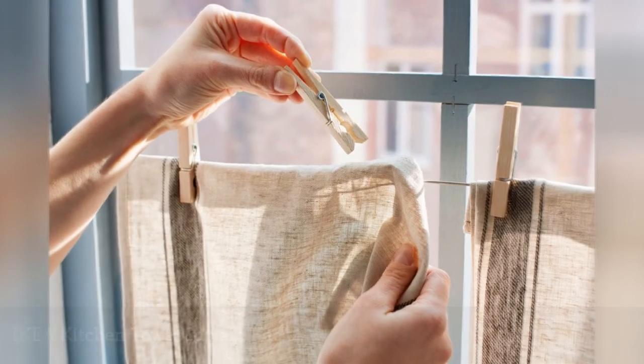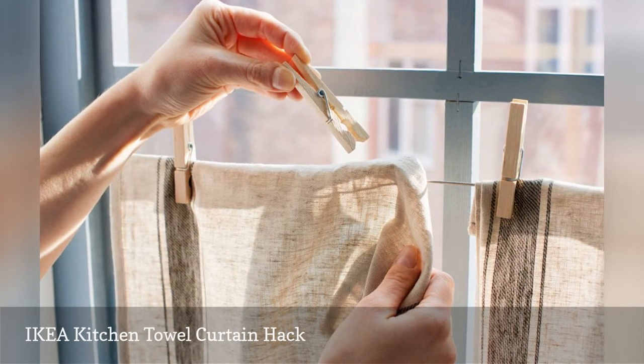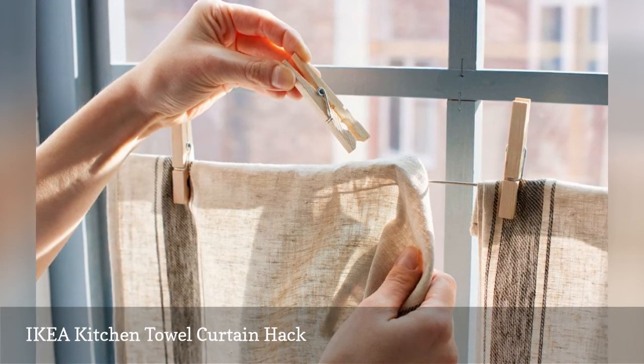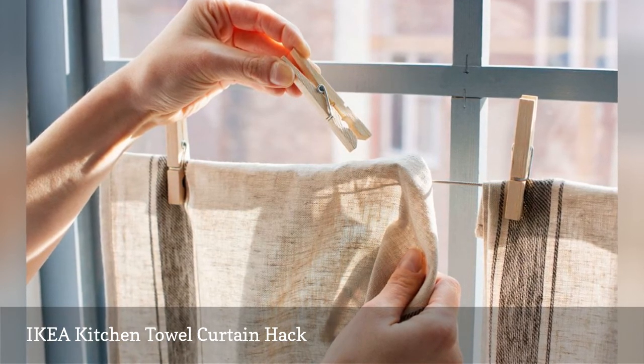You want to let the sunshine in without sacrificing your indoor privacy? No problem. This DIY by IKEA Ideas shares how to hack a curtain for the lower half of your window using a clean kitchen towel.